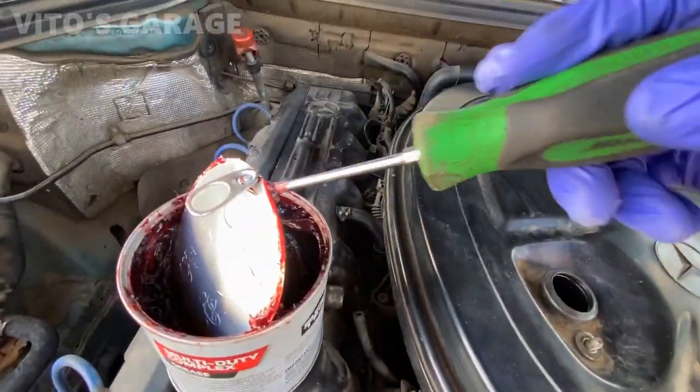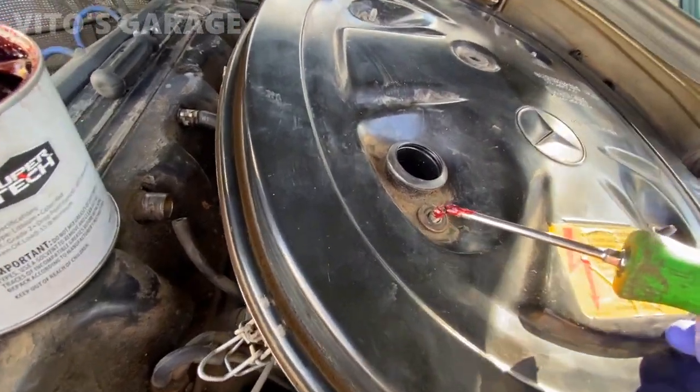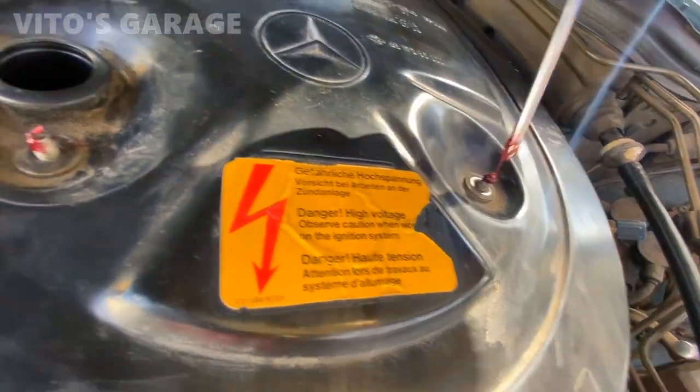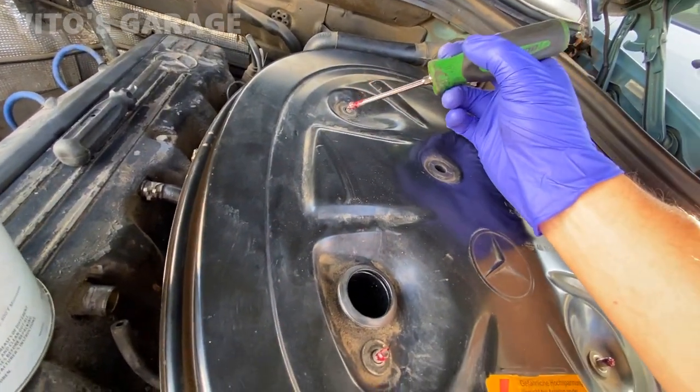I'm going to put a little bit of grease on each of these studs so they will not seize. The problem is somebody really over-tightened and broke two of these studs before, but it's good to go now. It's fixed.